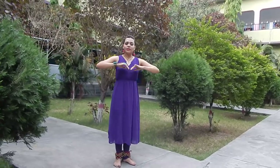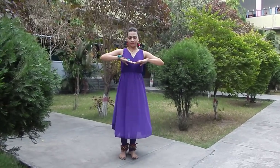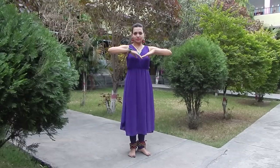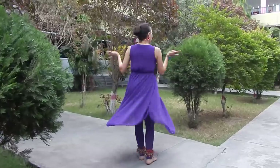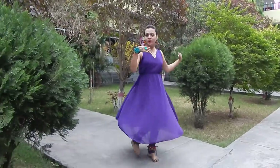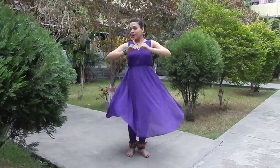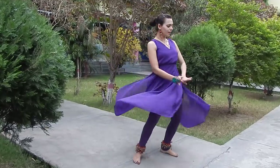And tigda dik dik thai is just like that spin — when we use alternate play continuously, like tigda dik dik thai. And tigda dik dik thai. Tigda dik dik thai. Tigda dik dik thai.